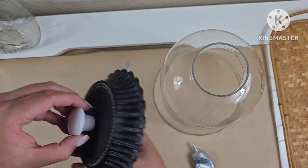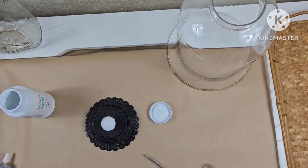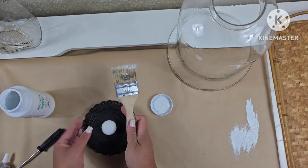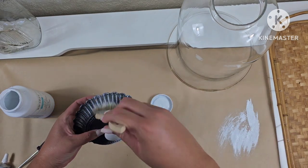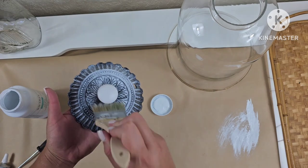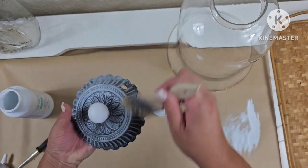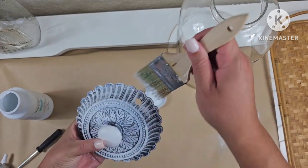Then I'm going to get this Waverly white chalk paint and just dry brush over all that detail to bring it out. I just love doing this — I really love working with ornate pieces that have a lot of detail. It's just so fun to paint.